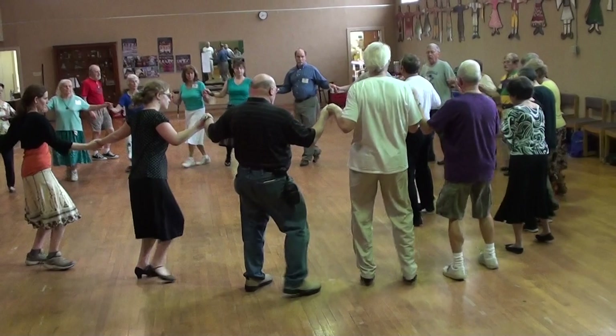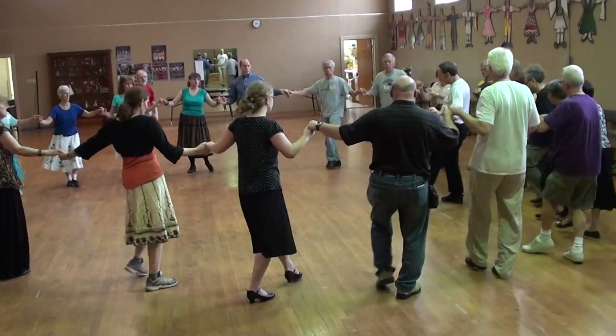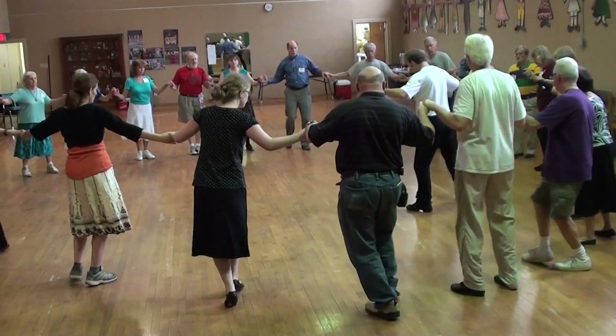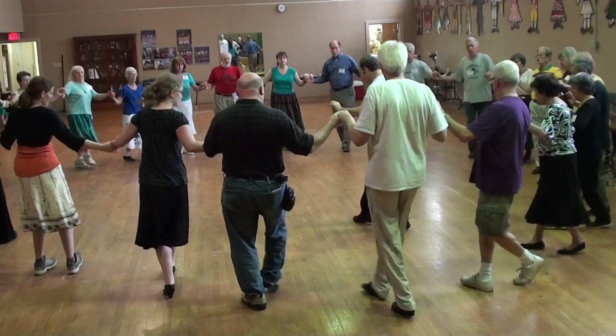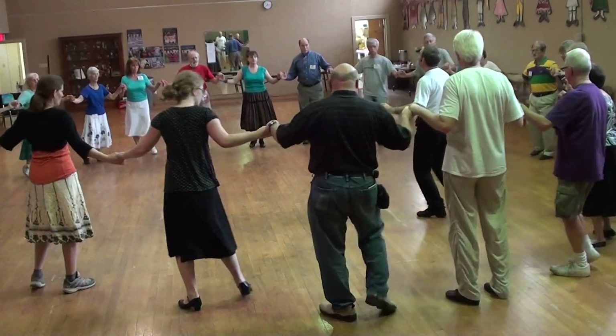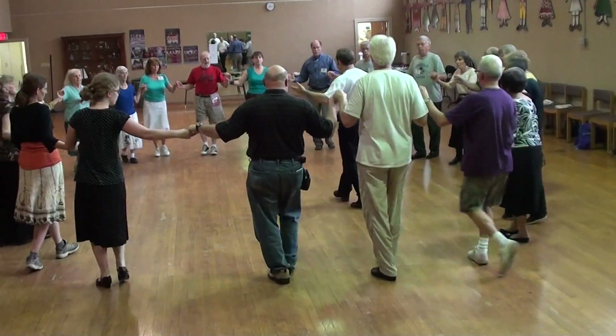Grapevine. Cross over. Lift right. Lift left. Grapevine left. And two. Two bases. One. Two. One. Two. Two.